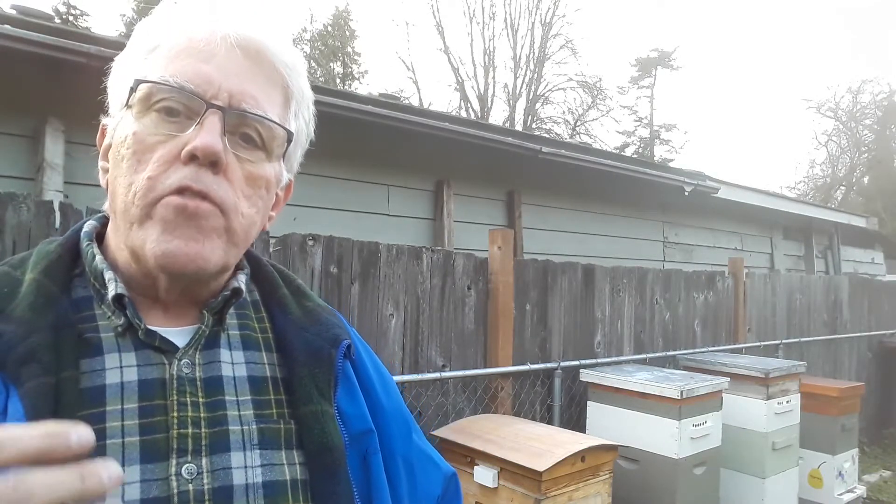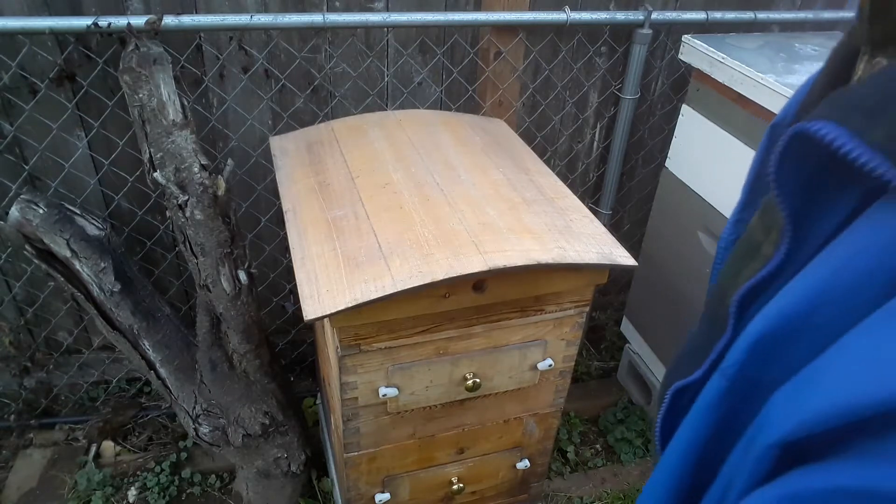The bees create so much warmth through the winter that it actually creates a constant condensation. It goes up to the ceiling of the hive and then it rains down upon them, which is not good for the bees. So I'm trying to figure out a way to mitigate that, and what I've done is I've made quilting boxes.